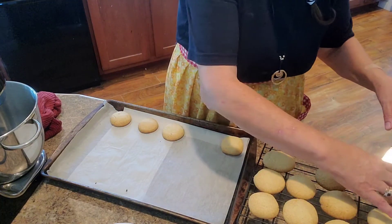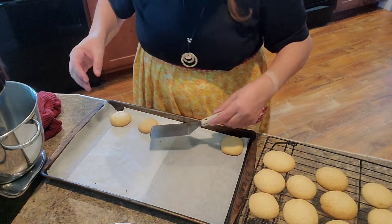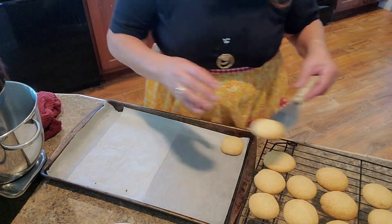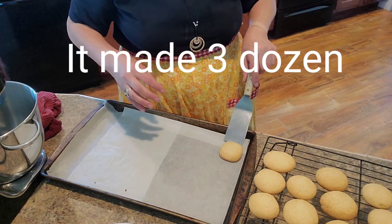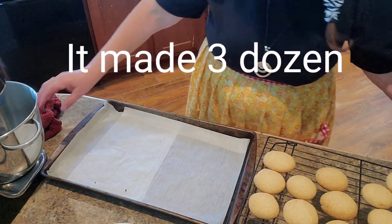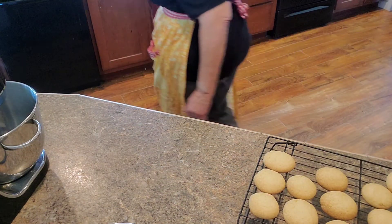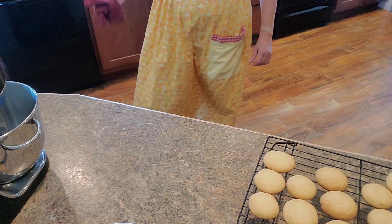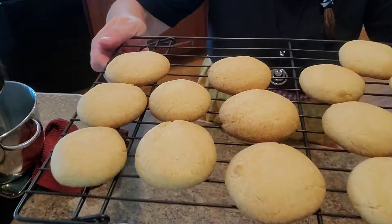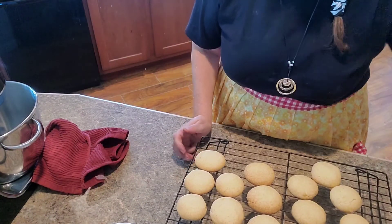Let these cool all the way before you store them. They taste good warm of course — any cookie tastes good warm — but before you store them, let them cool all the way. Otherwise they're liable to collect moisture in whatever container you have them in and that's liable to make them mold. Let the cookies cool all the way, especially if they're homemade. That's what they look like and they really smell really good.